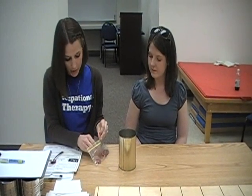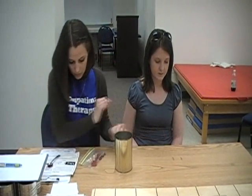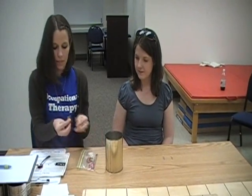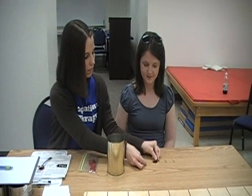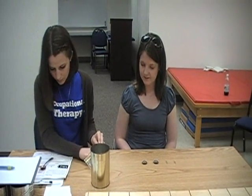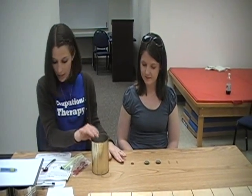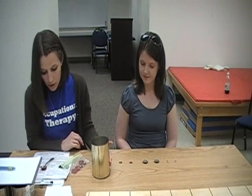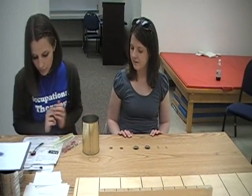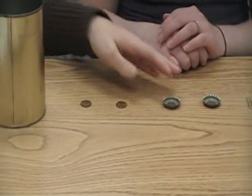You place two one-inch paper clips oriented vertically, two regular-sized bottle caps, and two pennies. These will all be placed in a horizontal row to the non-dominant side of the hand — so this would be her left side — and the objects are spaced approximately two inches apart.